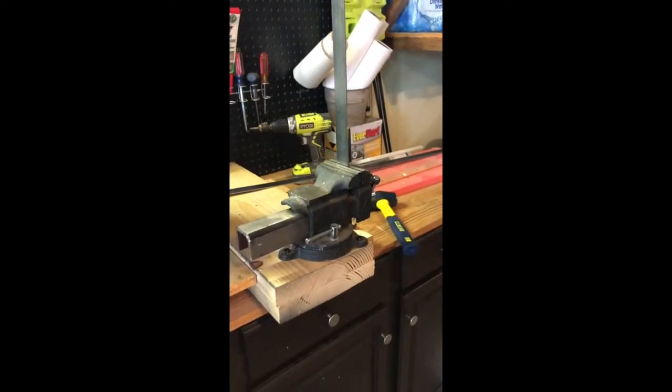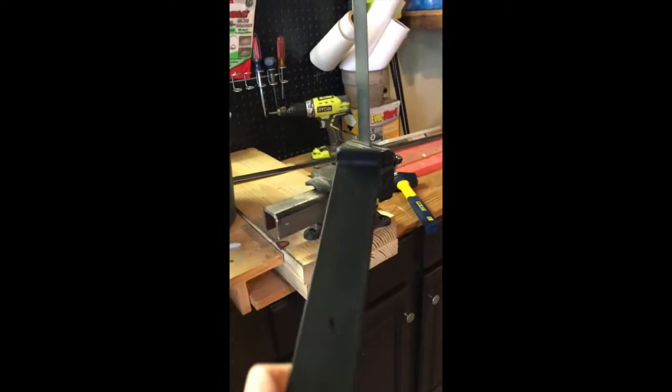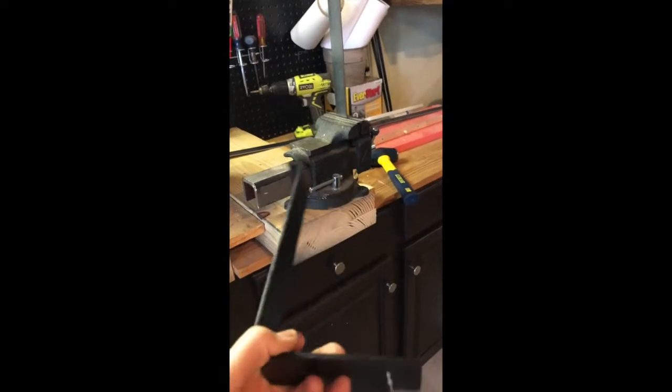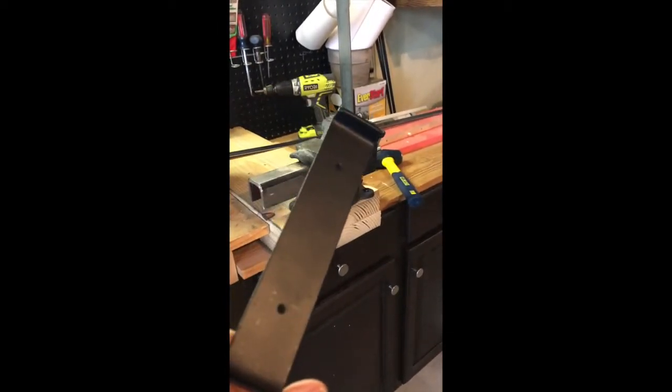I am attempting to make these brackets. The ones I found are for a 1x8, but I need a 1x6. I bought some at Hobby Lobby for $7.99, so I'm going to make ones that will fit the shelves I need. Wish me luck.